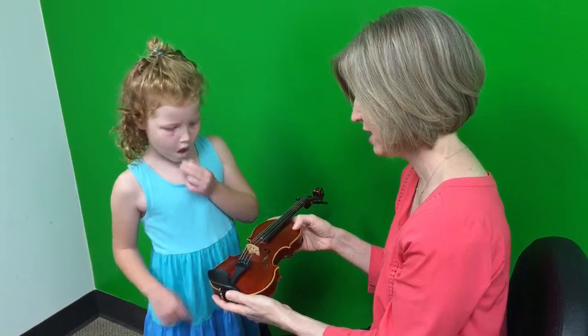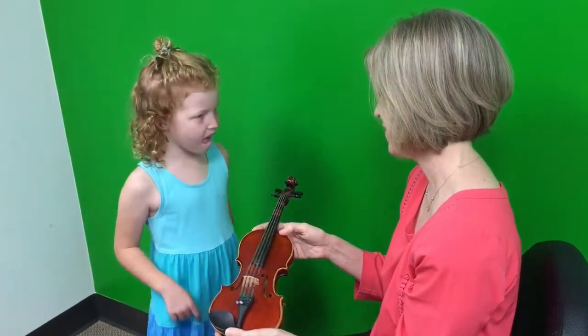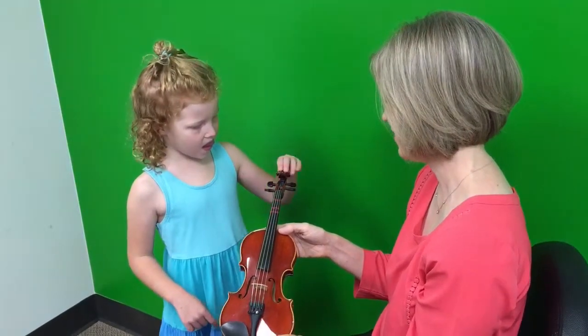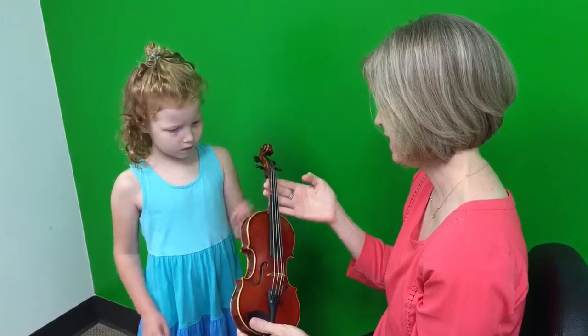Where are those? There they are, two F holes. Good. And where are the pegs? And the scroll. Very good job. Where's the neck of the violin? In the back, right here. Very nice.